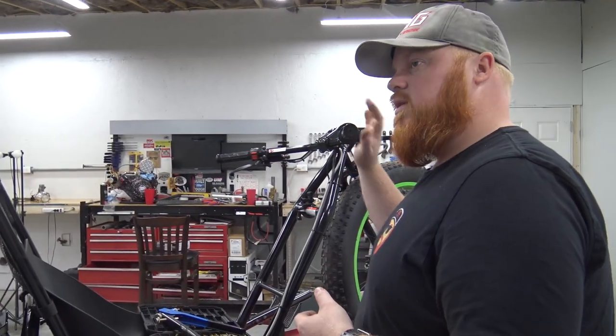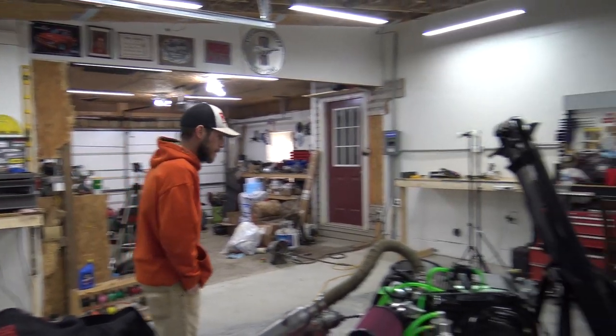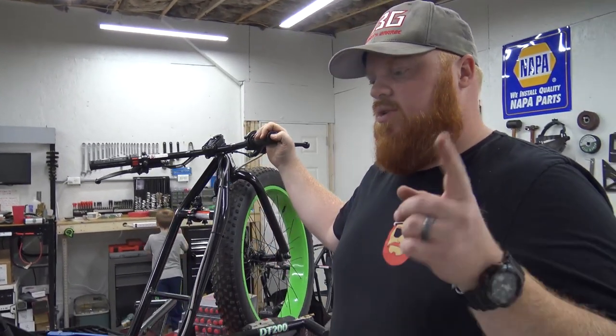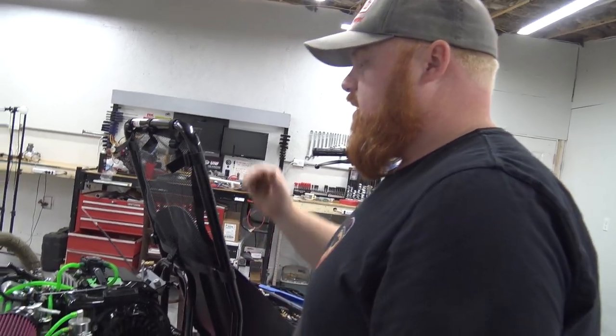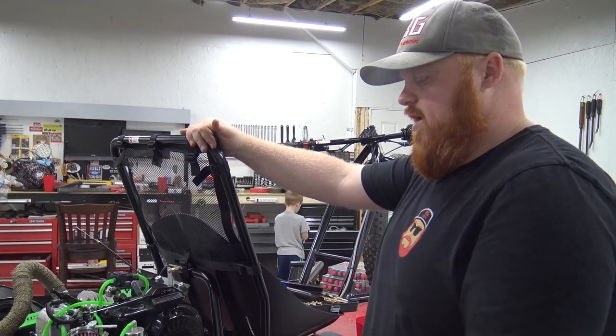I'm still debating the thumb throttle — I know a lot of drifting people use thumb throttles on these drift trucks. Let me know in the comments if you drift a drift truck and if it helps. One thing we're going to do for sure is put a wider axle on this at a later time. Right now we're just wanting to go out and rip them.